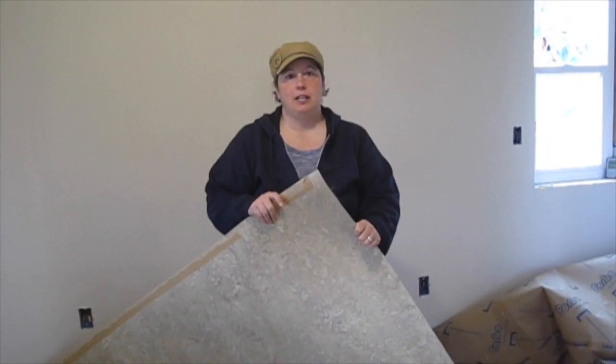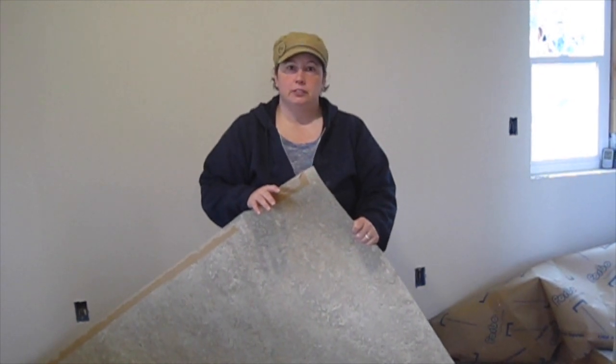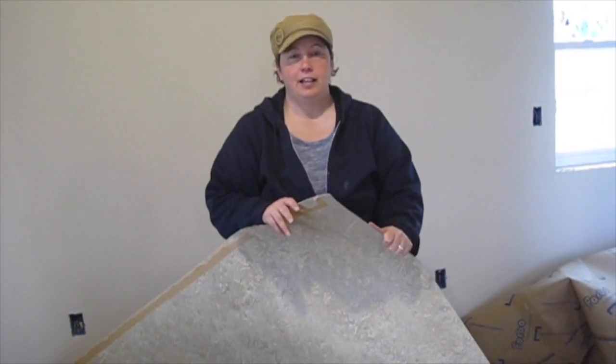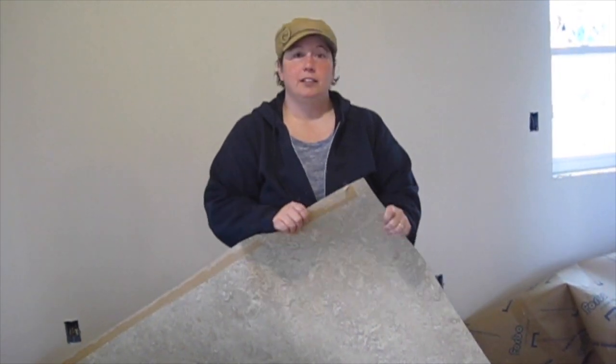Linoleum is not the same thing as vinyl, which is mostly a plastic product. Real linoleum is made out of natural materials — mostly linseed oil and wood flour — and it has a jute backing. It is naturally anti-static, anti-microbial, it is easy for a homeowner to put in, it lasts a really long time, and it is also economical.